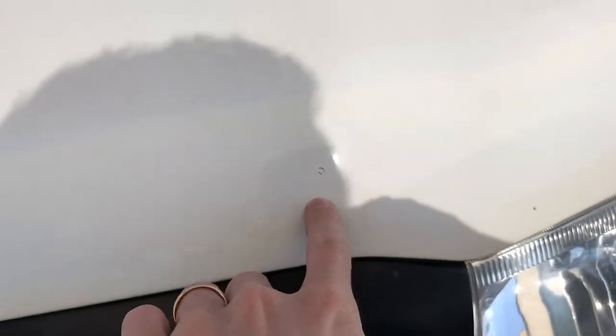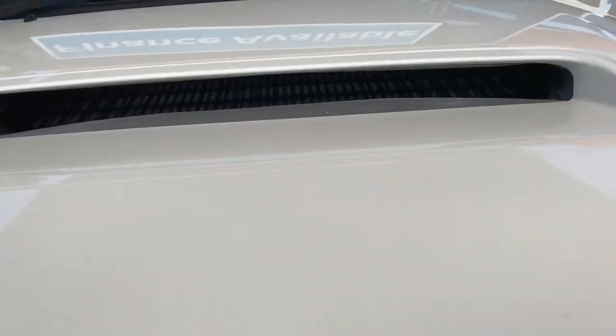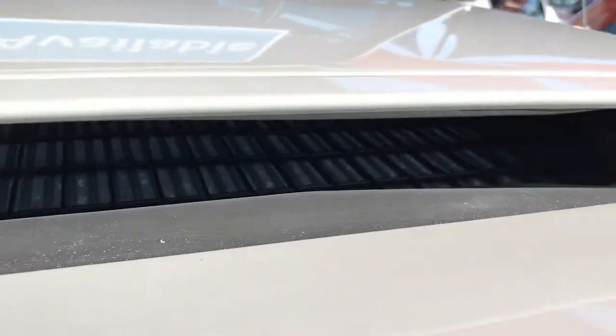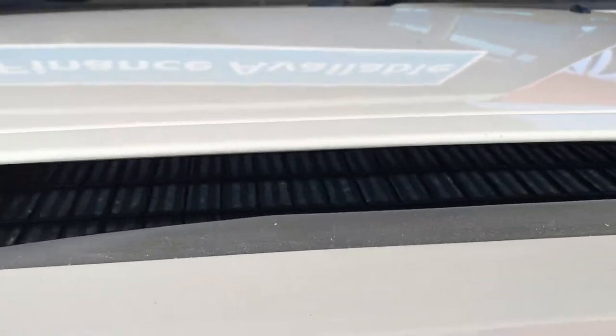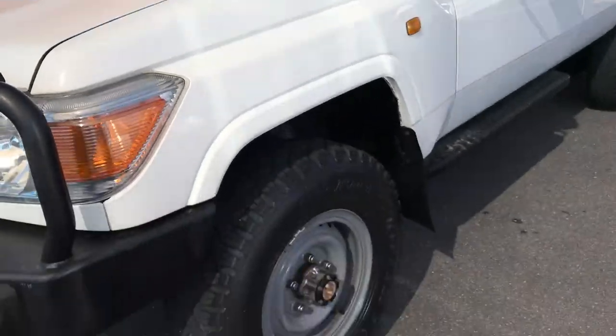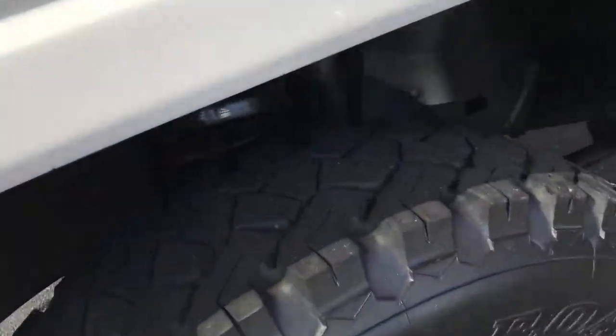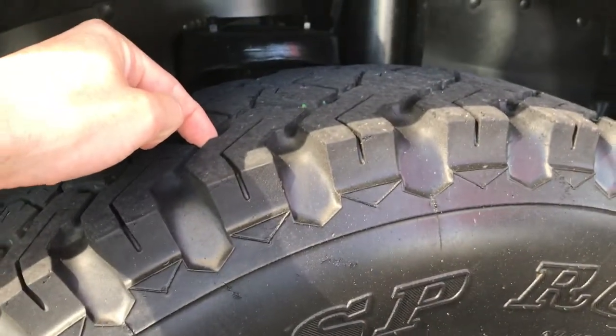Bonnet is in really good condition. A few tiny little stone chips I'll point out — one there, one there. I think there's one that's been touched up just over here, but that's being really fussy. You can see all in here is nice and clean — that's a good giveaway. Usually if they've done a lot of hard work it's made pretty visible by looking in there. Got your Dunlop tyres all round. Front tyres are probably about 80%, and you can see it's nice and clean under there.